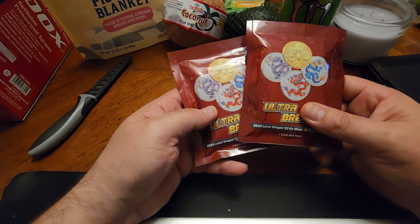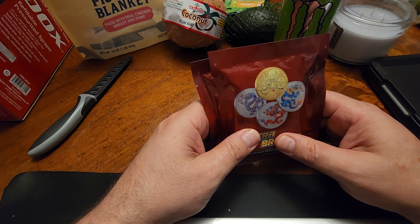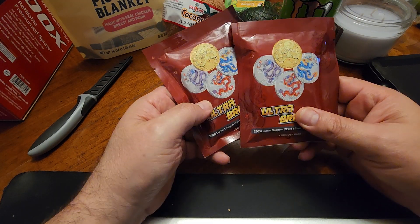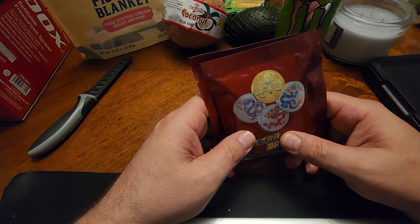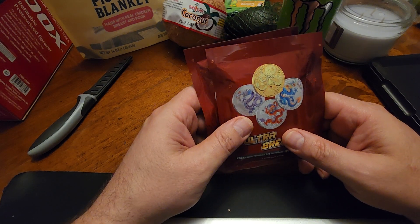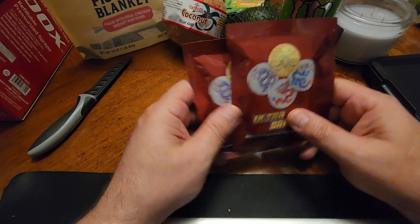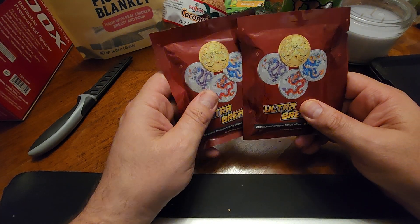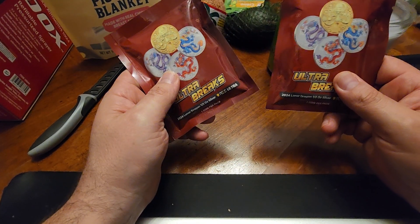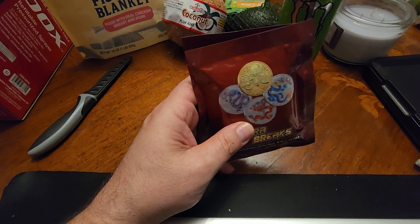But in the end I got them in hand. I did get them directly from Alter Breaks — I didn't have to go on Whatnot and pay exorbitant prices. So they were $169 dollars each. Shipping was free because I ordered two of them. They made 2,008 of these: 2,000 are going to be half-ounce silver Lunar Dragons, and eight of them are going to be half-ounce gold Lunar Dragons with different colorized designs.